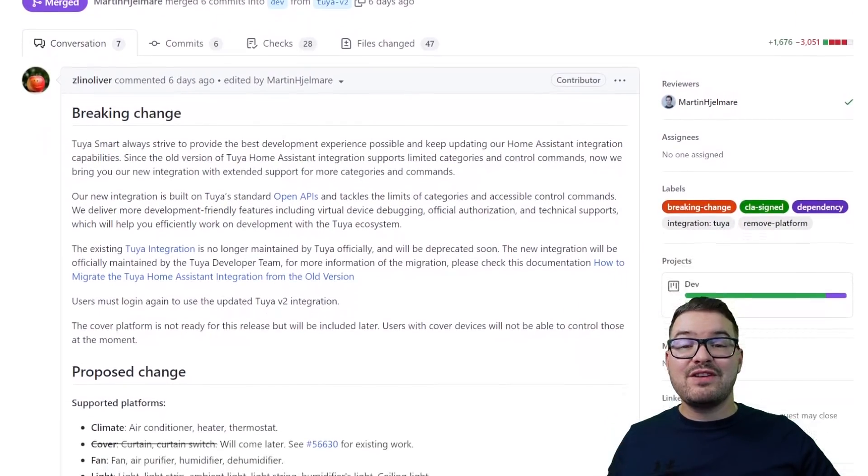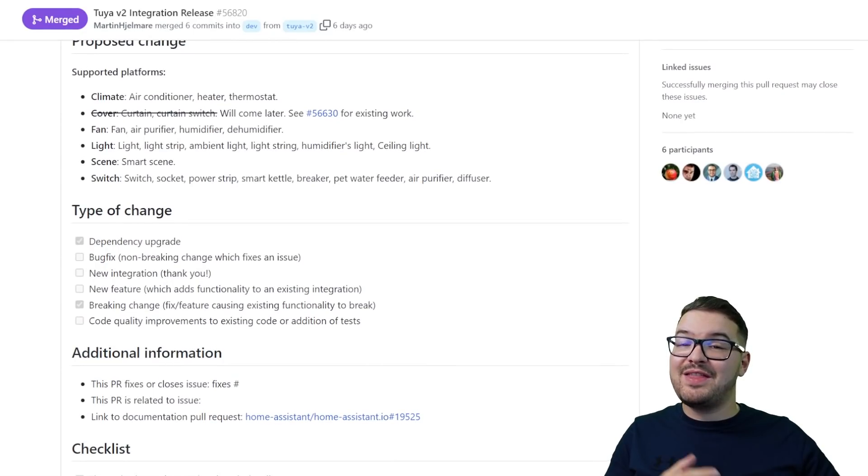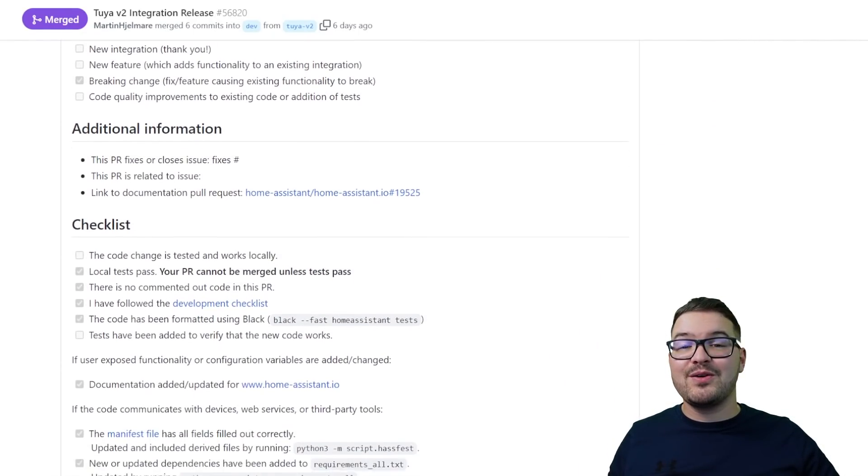If you're interested, I'll have a link to the V2 pull request for Core so you can go and read some of the exchanges between Tuya and the Home Assistant guys, as well as view some of the changes that have been made to the Tuya code.